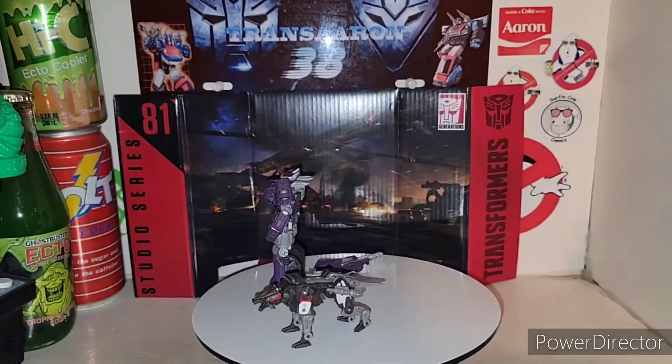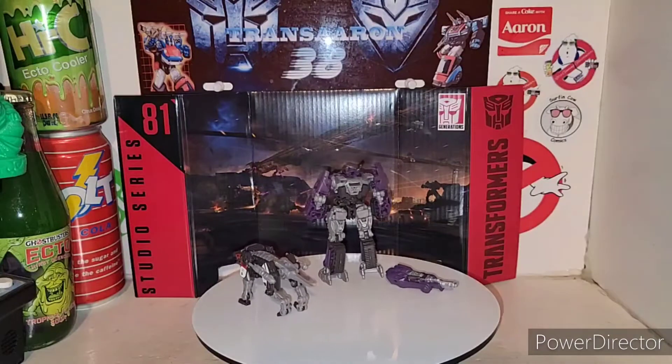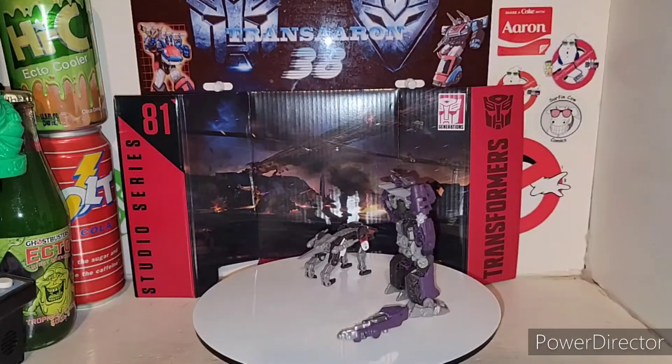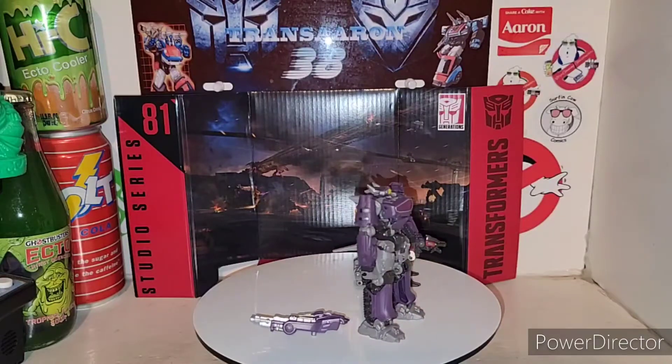And here is Ravage. I gotta get my Soundwave because he definitely is the part that goes great with Soundwave.